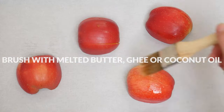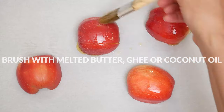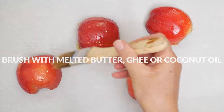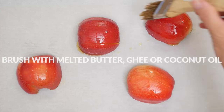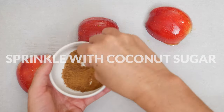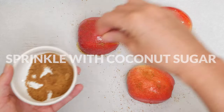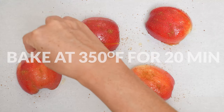Brush with either melted butter, ghee, or coconut oil and sprinkle with just a little bit of coconut sugar. You're certainly welcome to use your preferred granulated sweetener here. Bake in a 350 degree preheated oven for about 20 minutes or until the apples begin to soften.